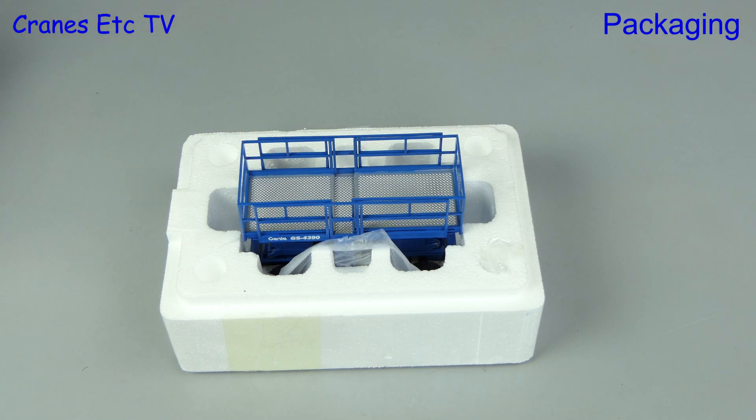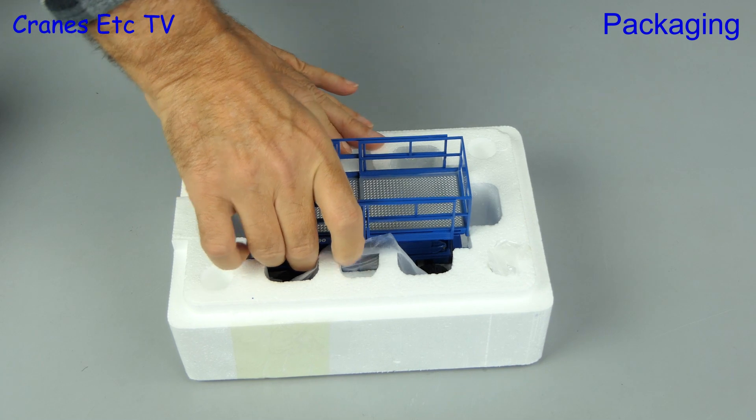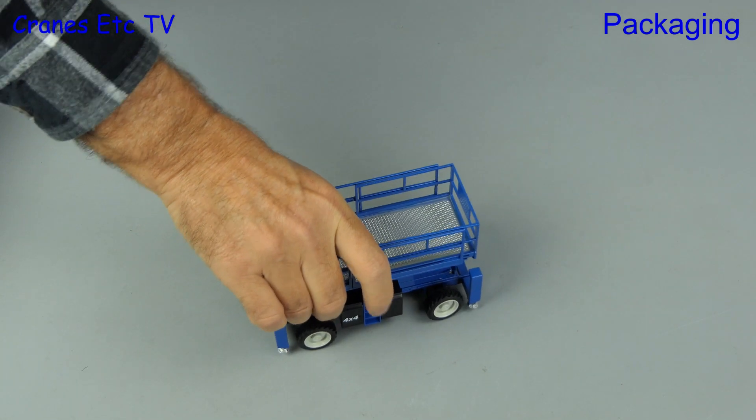Lifting the lid, there's the model sitting in the trays and we can lift it out carefully with the giant hand crane. On this model there's no assembly to do because it is complete out of box.